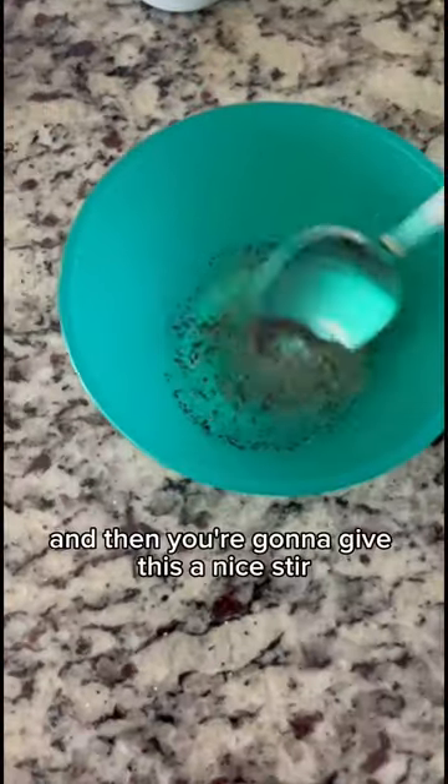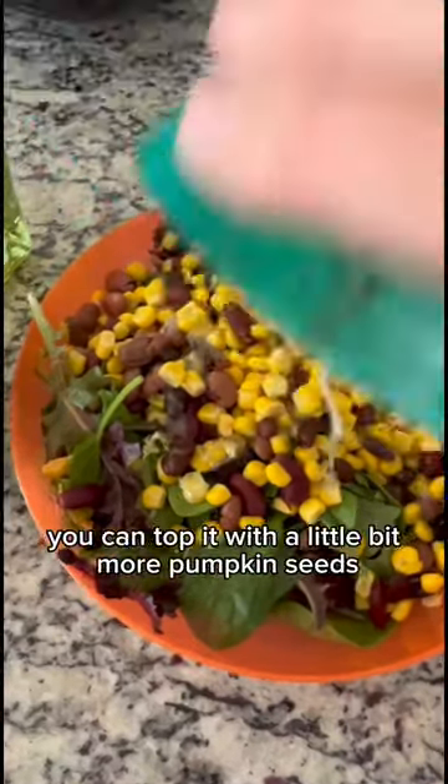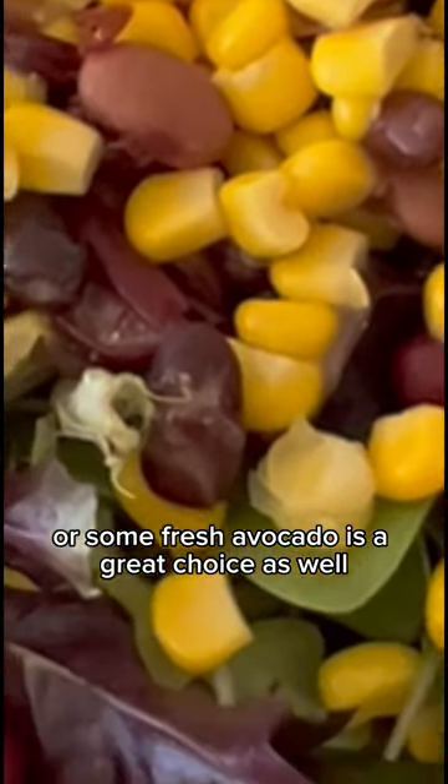Then you're going to give this a nice stir and of course dump it right onto your salad. It is so delicious! You can top it with a little bit more pumpkin seeds or other seeds of your choice, or some fresh avocado is a great choice as well.